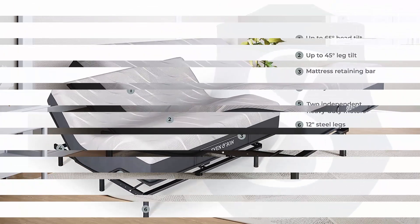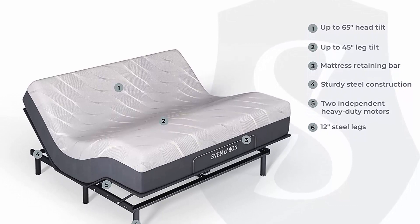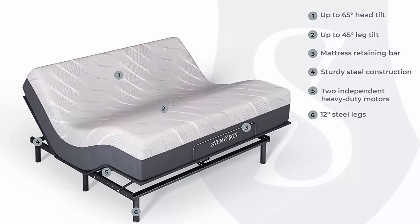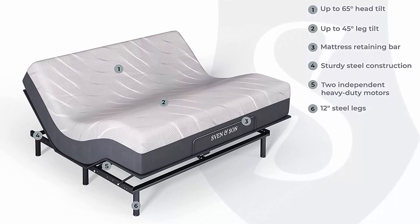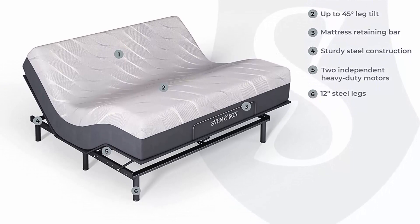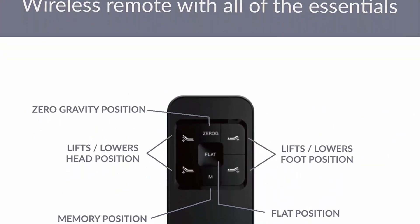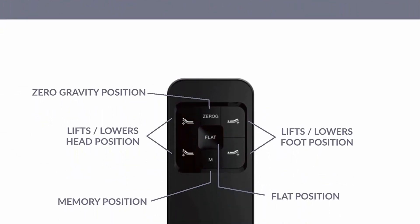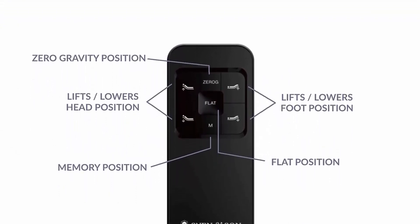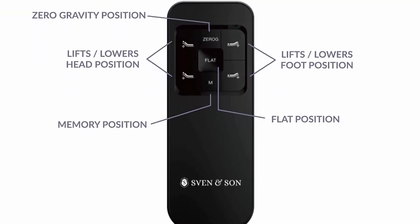12 legs. 10-year Rest Easy warranty on adjustable base. One ergonomic wireless remote. Two preset memory buttons. One-touch flat button. Head and foot articulation. Zero gravity. Designed to work with all mattress types — memory foam, latex, and air mattresses. Head and foot articulation 0 to 65 degrees. Easy setup and delivery. Free shipping and easy self-assembly — rest easy.